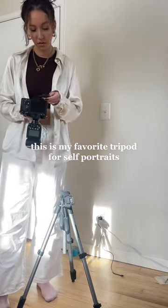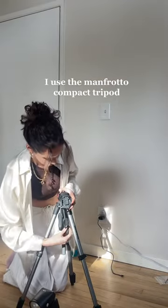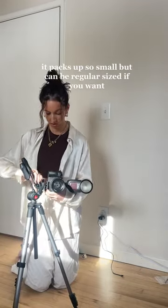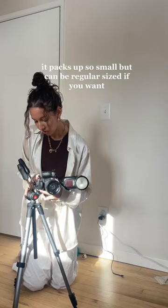This is my favorite tripod for self-portraits. I use the Manfrotto Compact Tripod. It packs up so small but can be regular-sized if you want.